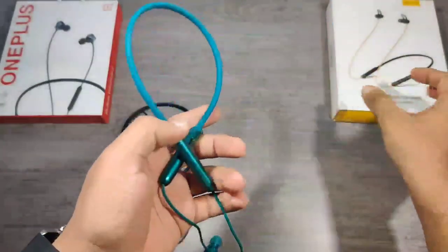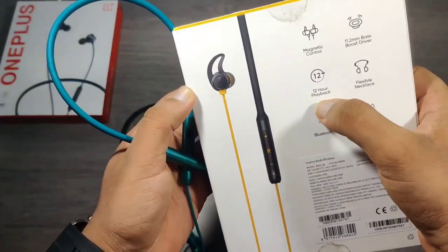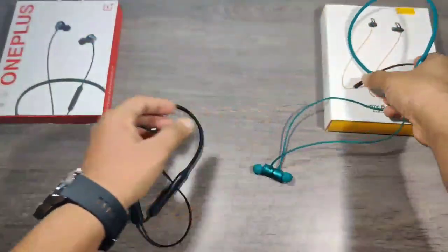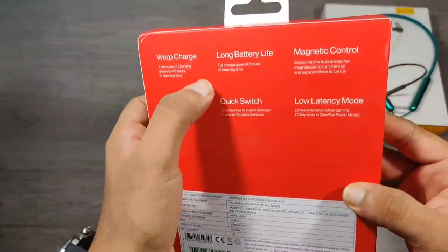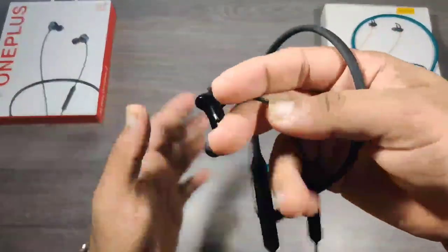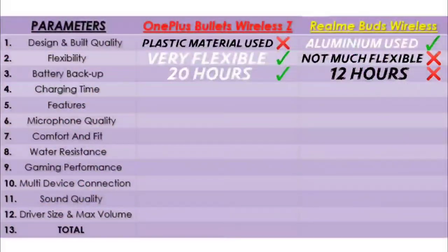Battery backup in Realme is a total of 12 hours, as claimed by the company. Whereas in OnePlus the total battery life is 20 hours, also claimed by the company. So in this segment again OnePlus wins.